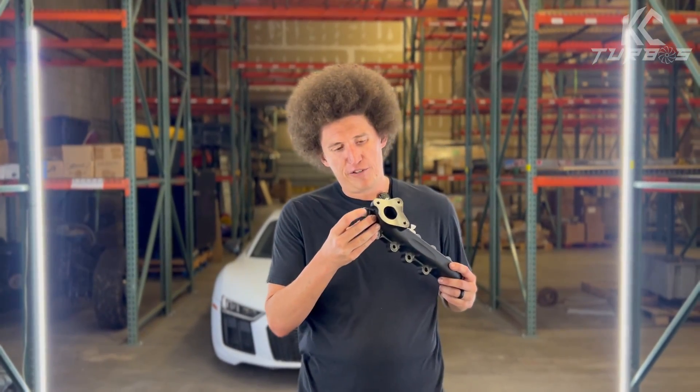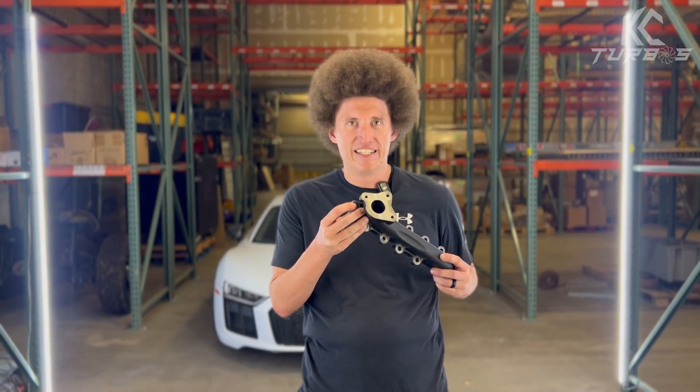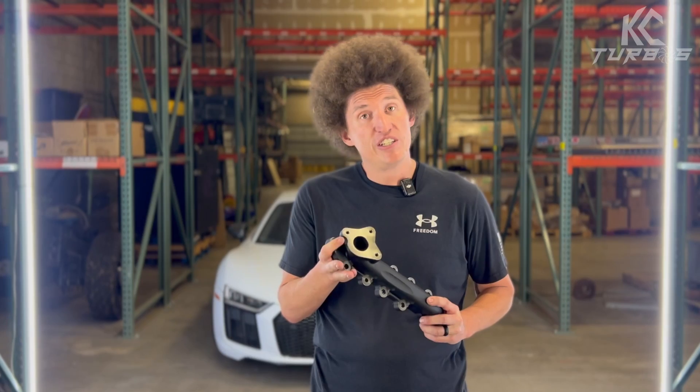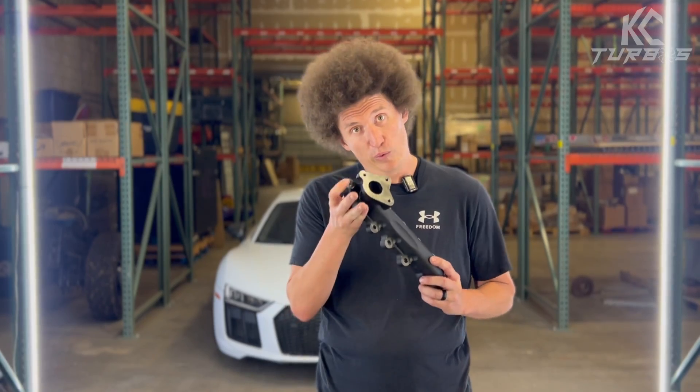If any of you have done the install yourselves, you're gonna know how difficult it is to get to these sometimes. However, we made sure that when you get your socket in there, you're still gonna be able to get down to that when you're putting that nut in.